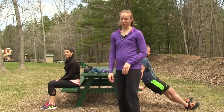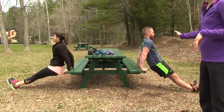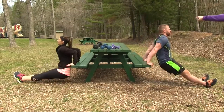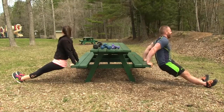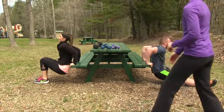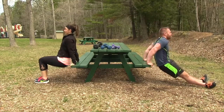Tricep dips — another effective exercise. We're using the picnic table here at the park. Legs out into full extension, hands back and underneath the shoulders — nice right angle with the arms, down and up. For a modification, just bring both legs in; by bringing those knees in with less body weight, it makes for an easier tricep dip.